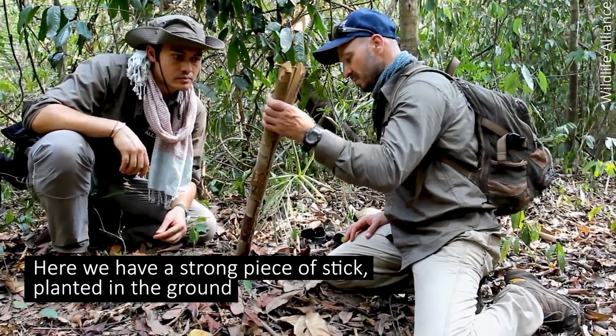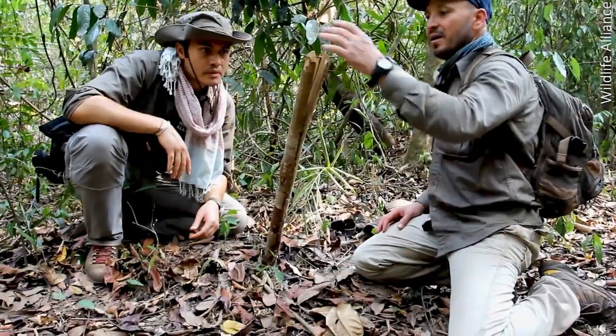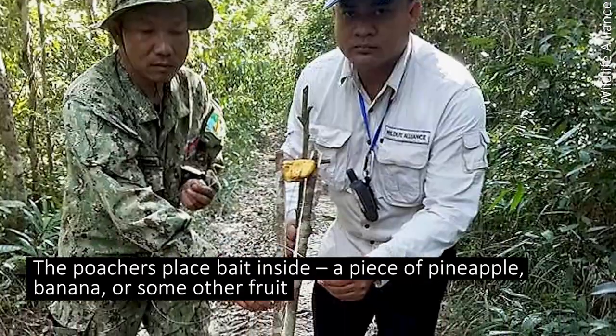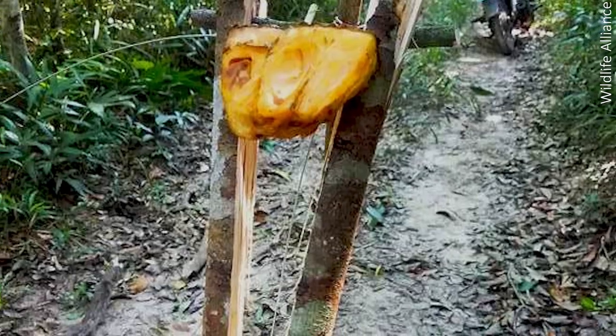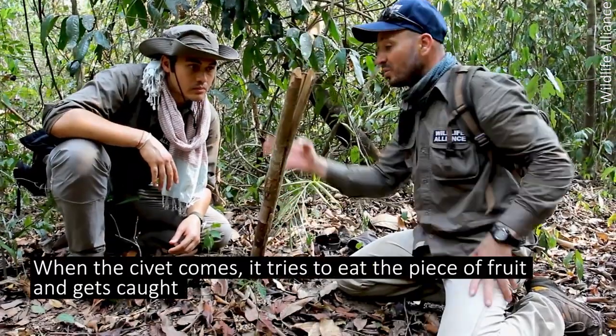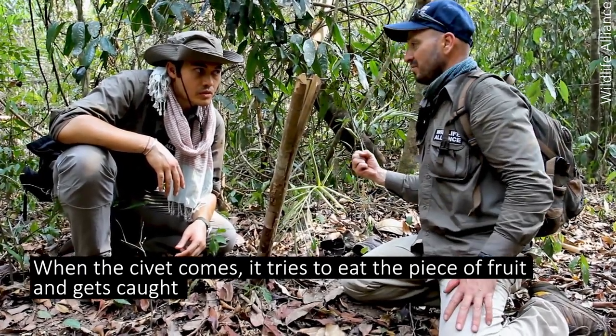Here it's a strong piece of stick, planted on the ground. They're putting aside a piece of pineapple or banana fruit, and the root is hooked to the stick. So when he's coming, he's getting this piece of fruit and he's getting gawked.